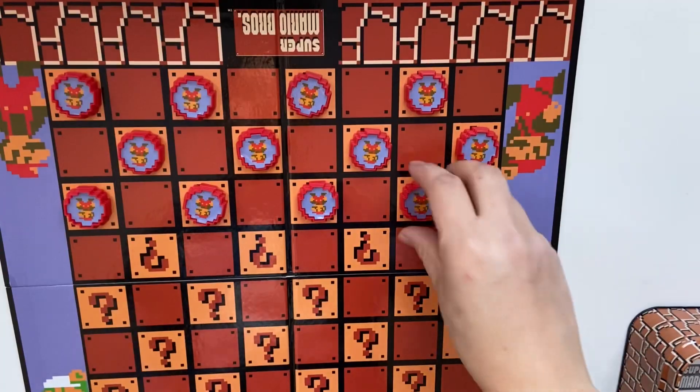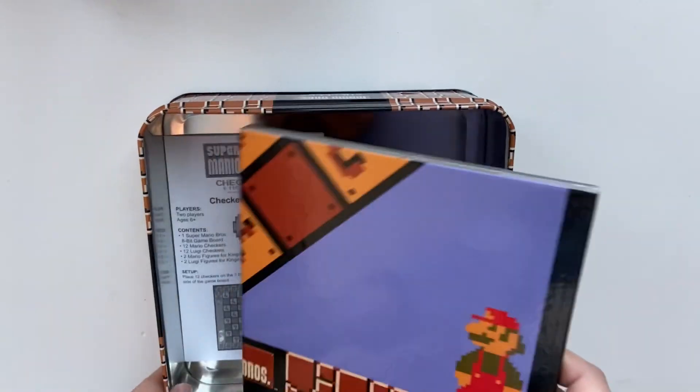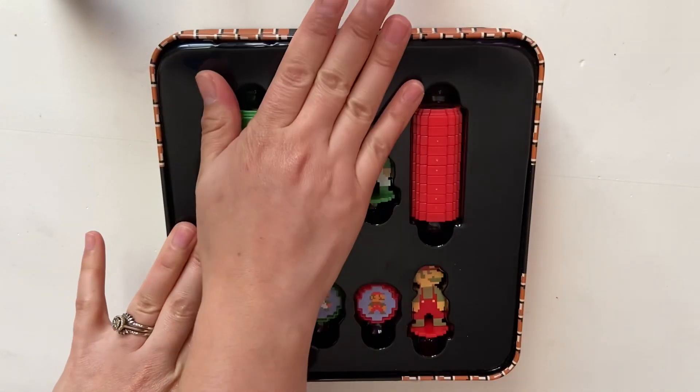So what do you guys think? What's your favorite board game to play? And do you have any limited edition ones? Let me know in the comments below. Thank you guys so much for watching, and of course until next time.